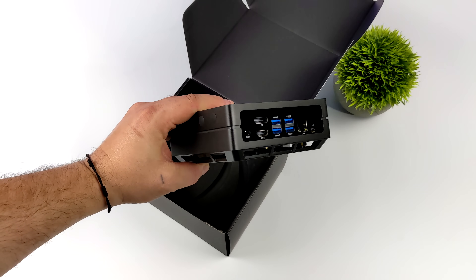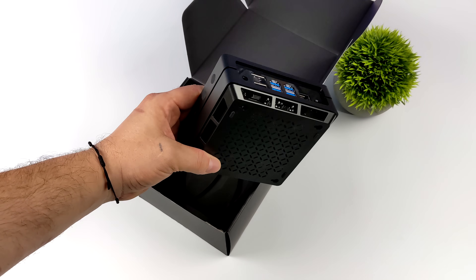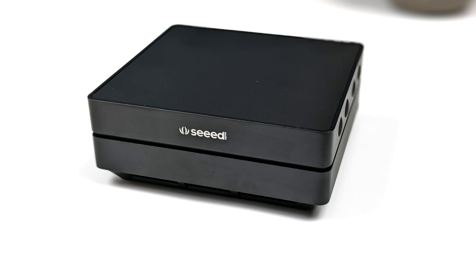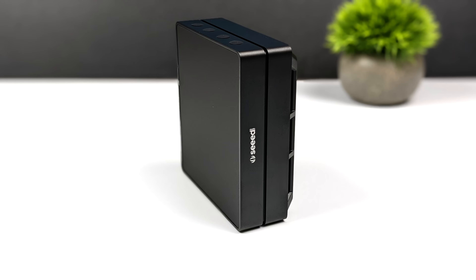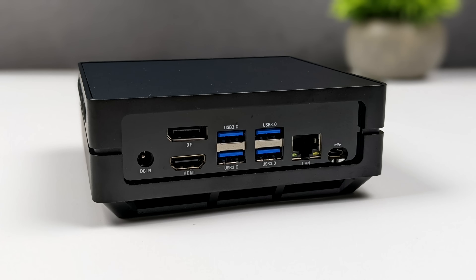We've got a nice aluminum case, the operating system is pre-installed, and we get our power supply. This is a universal case for different single board computers, and on the Jetson 10 version we've got the I/O backplate for the Jetson Nano — power in, full-size DisplayPort, full-size HDMI, four USB 3.0 ports, gigabit ethernet, and micro USB for development.